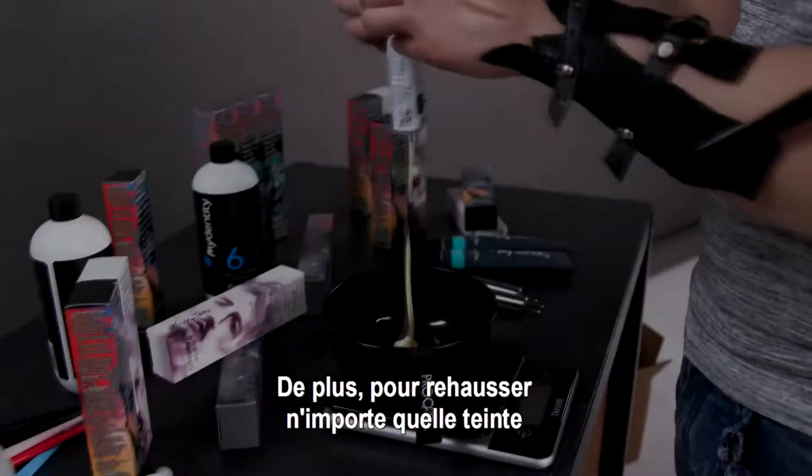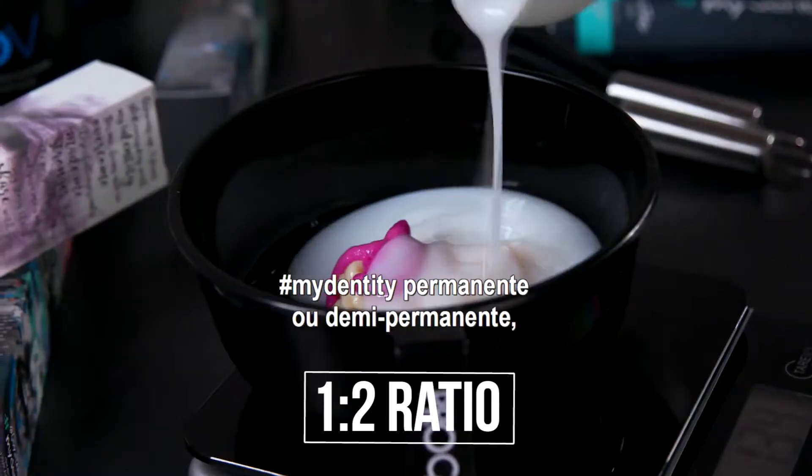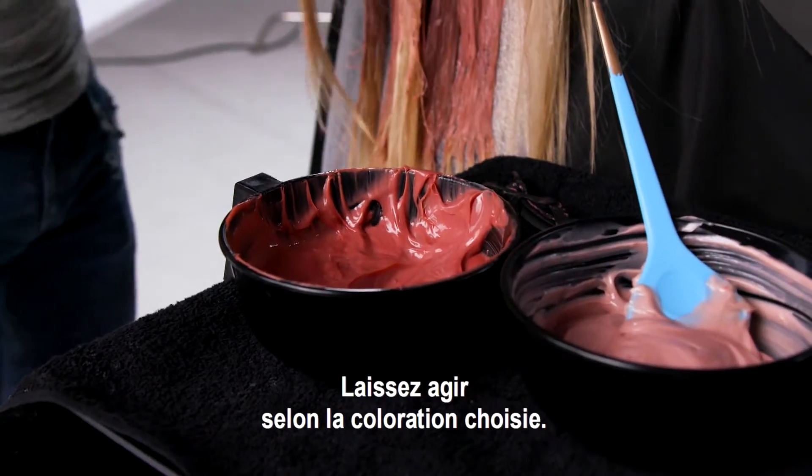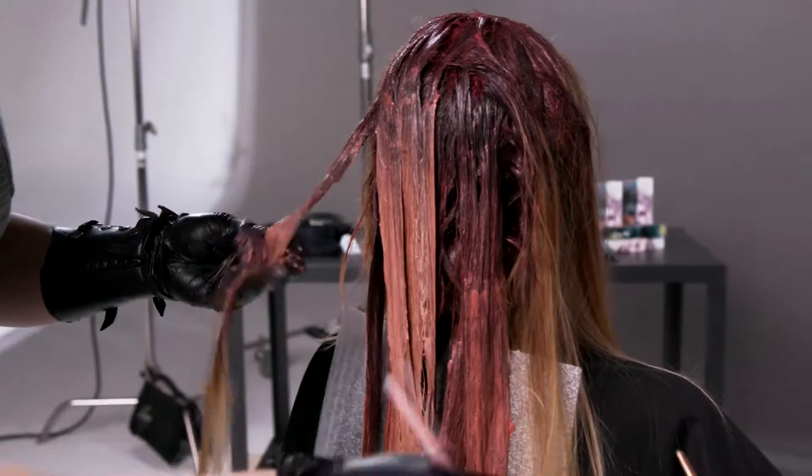If you want to enhance any of the MyDaddy permanent or demi-permanent shade, add dual booster into the formulation and process according to your permanent or demi-permanent formulation.